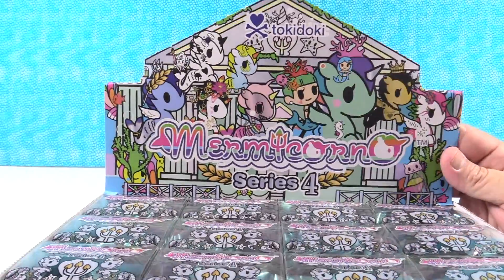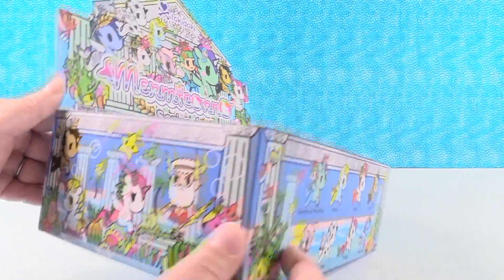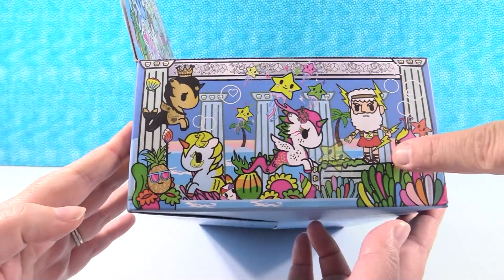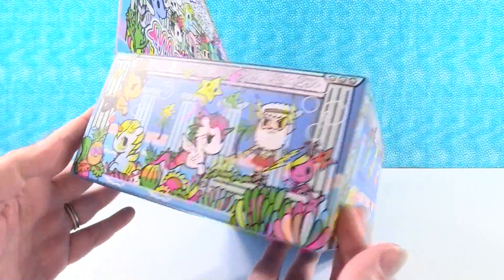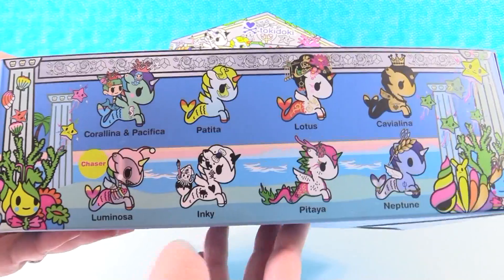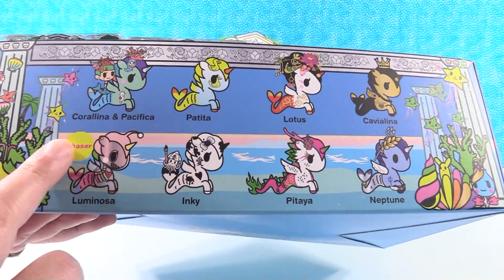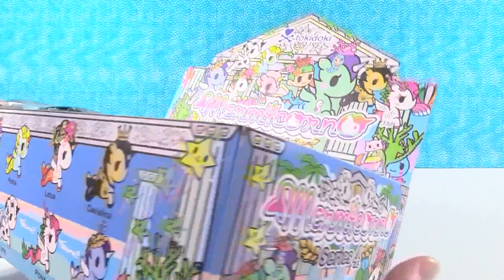Let's take a look at that artwork — they have the best artwork, you even have to show all the sides because all of the sides are cool. There are eight different Mermicornos to collect, and there is one chaser which is Luminosa. I really hope we get the chaser because that looks awesome, but they all look cool.